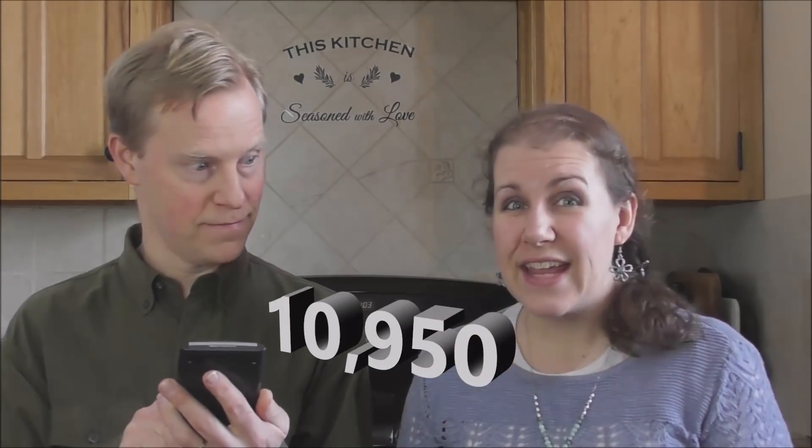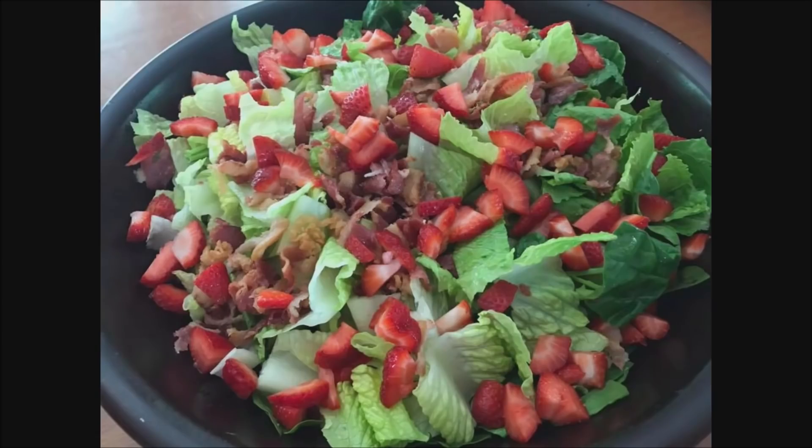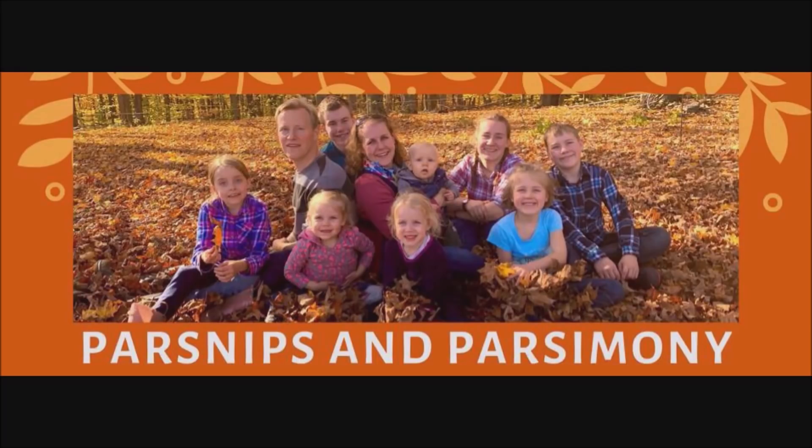Hi, I'm Art. And I'm Janelle. For just $6,000 a year, our family of 10 eats a whopping 10,950 meals. That's 55 cents per meal. We love good, nutritious food, and we love saving money. We want to inspire you, even if you're new to cooking. We're Parsnips and Parsimony.